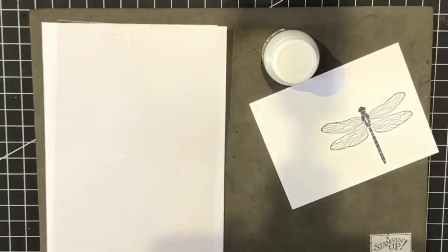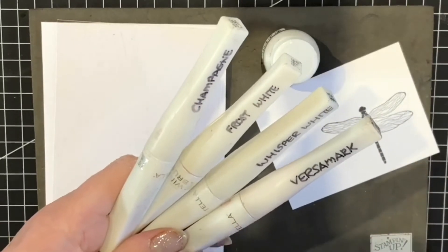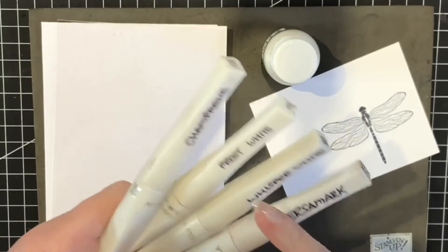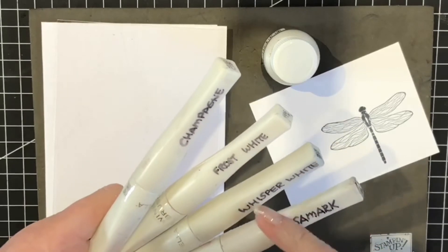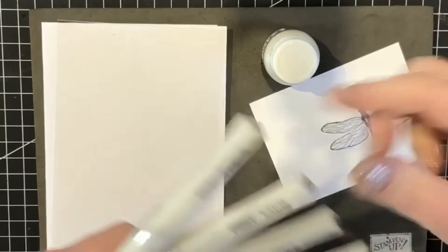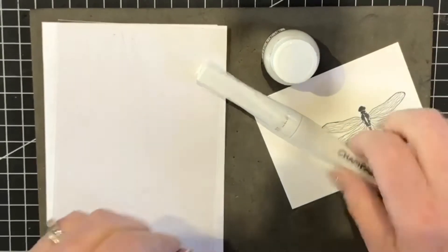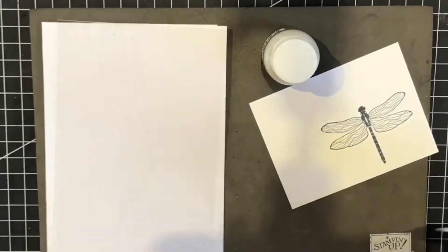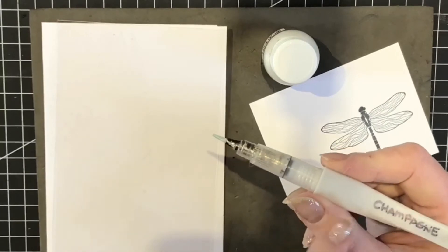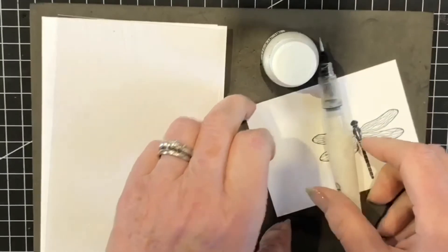Here's a quick tip: when your Wink of Stella runs out, keep the brushes because they are free water brushes. I've got one for the Champagne Mist, one for the Frost White shimmer paint, one for whisper white reinker, and one for Versamark reinker — so I need this one today. They come in really handy. I'm not using the barrel, just using them as a paintbrush. They naturally had shimmer paint in there originally, so if any extra pigments come out that's fine.